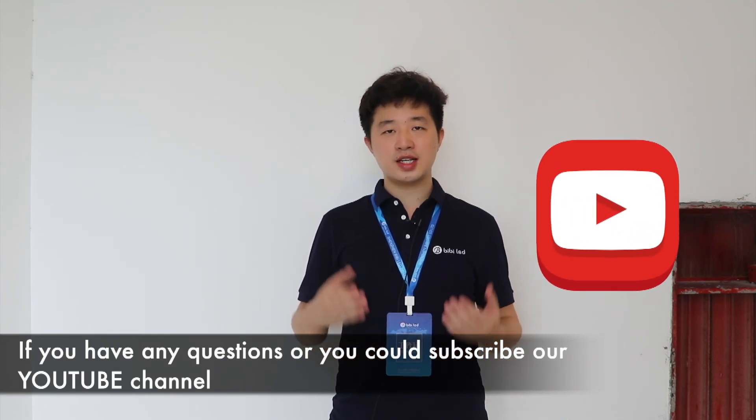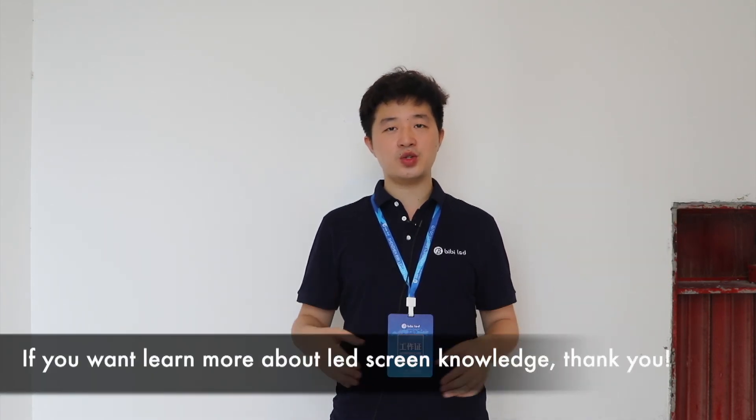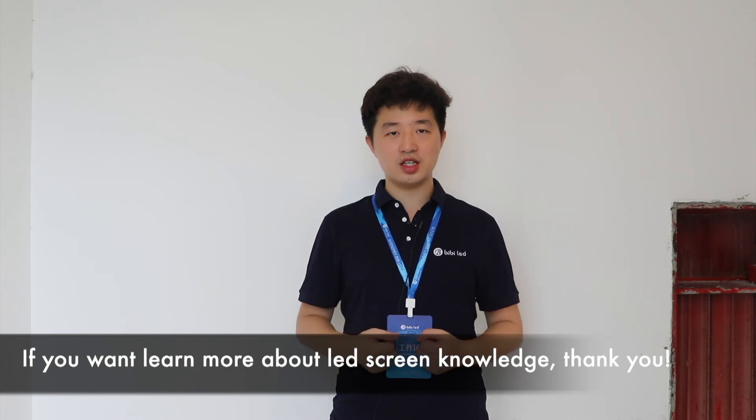Thank you so much for watching. You can leave your comments if you have any questions, or subscribe to our YouTube channel if you want to learn more about LED screen knowledge. Thank you.